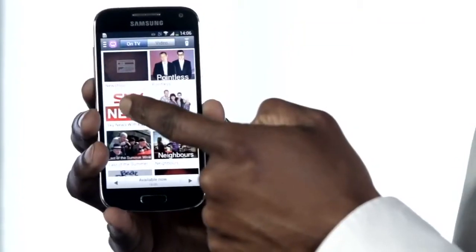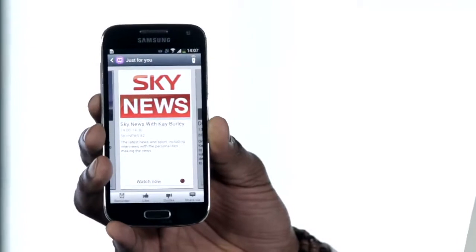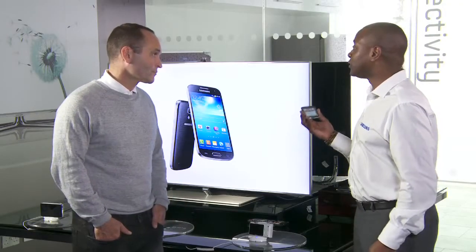So if I wanted to change the TV channel, I can select Sky News, hit Watch Now, and it will automatically change once I point my smartphone to my TV.